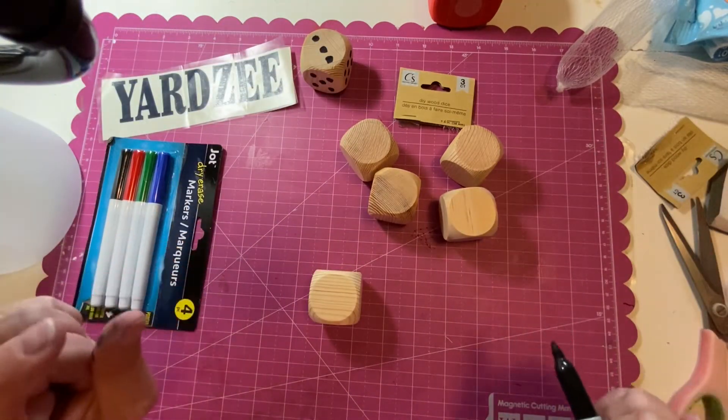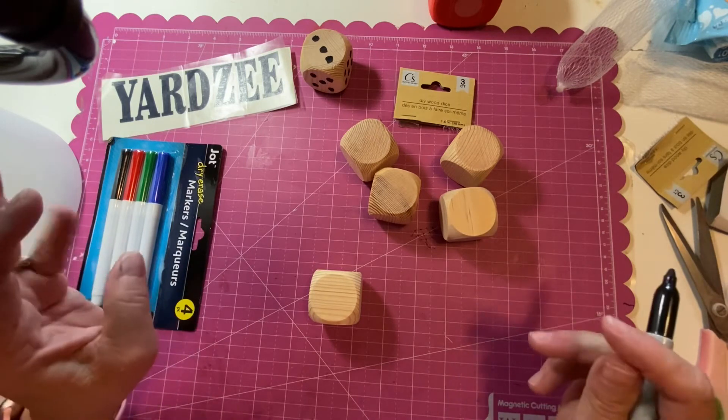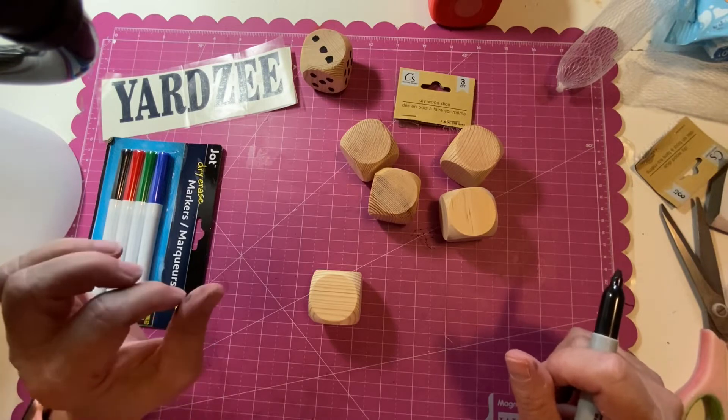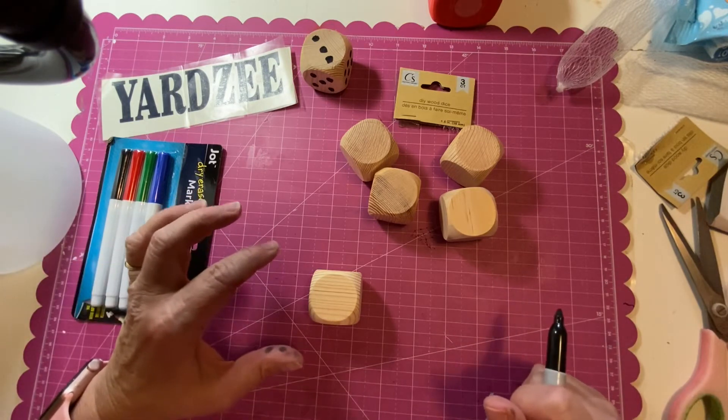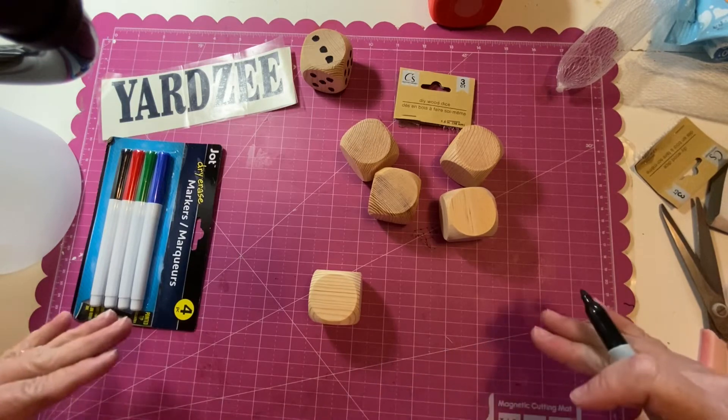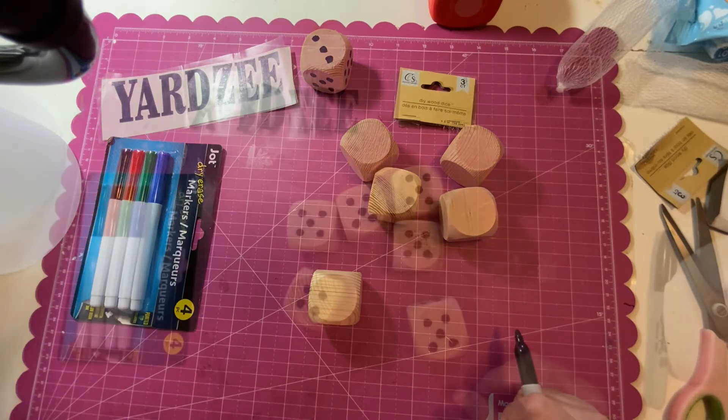So that you're not sitting here watching me draw circles, I'm going to pause the video for a second, finish drawing the rest of the circles, and then come back and we'll put everything together.